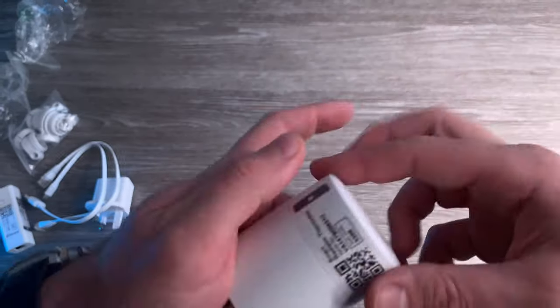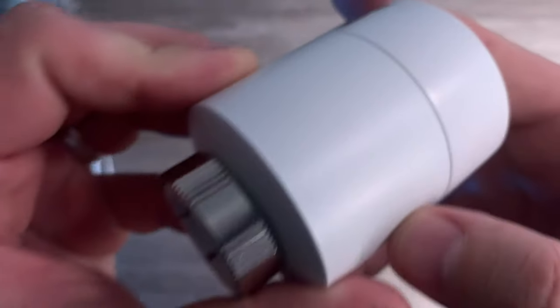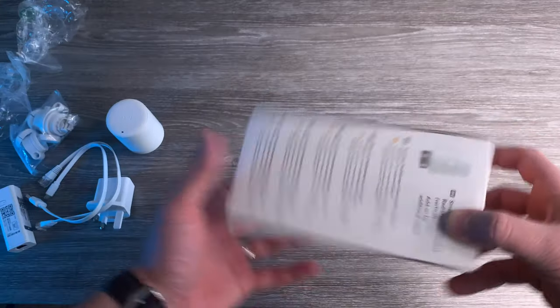Let's take this foil off as well. You can see you can set it manually when it's already connected, and there are some grooves here — this will show the temperature and settings and everything else.